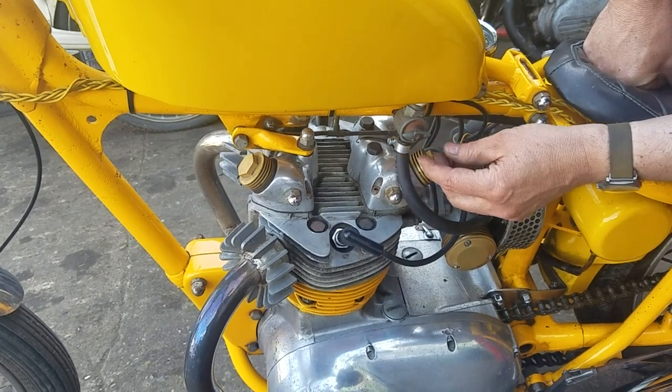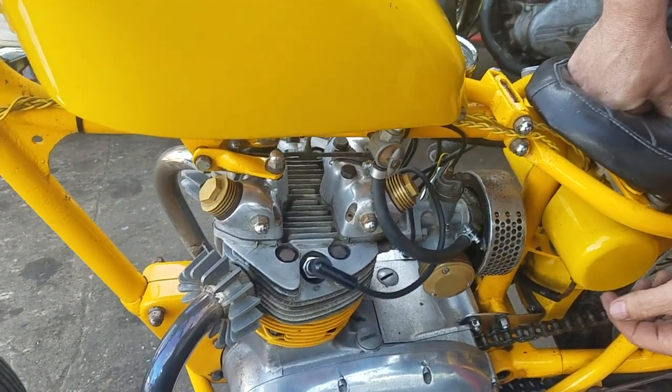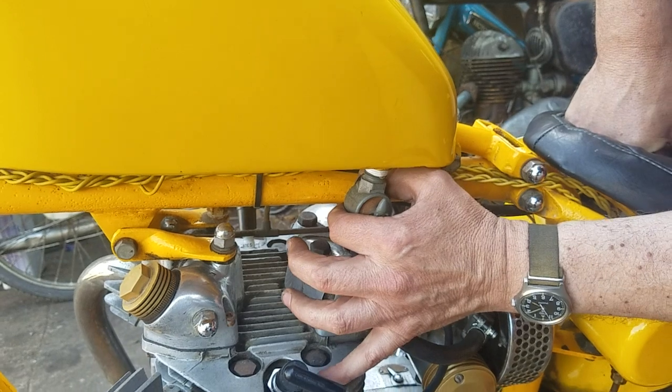This is the fuel tap — that is on. And on the other side of the tap there's a reserve, which is the same setup.